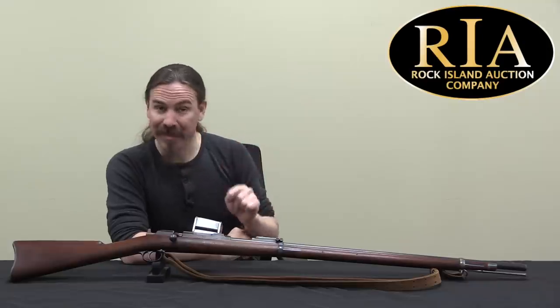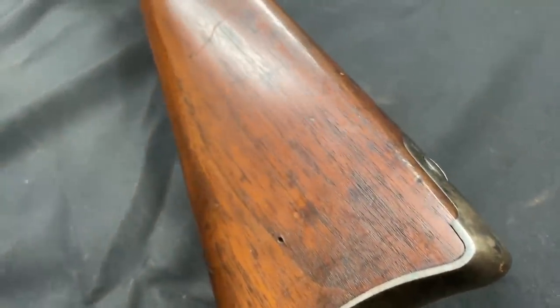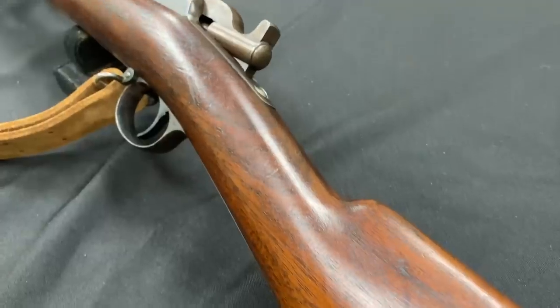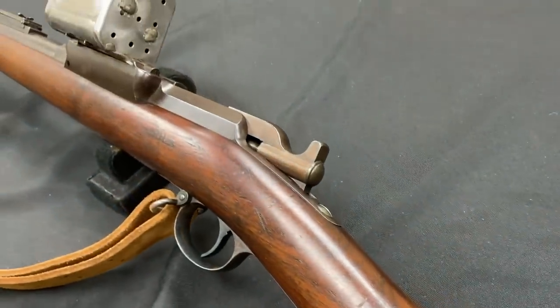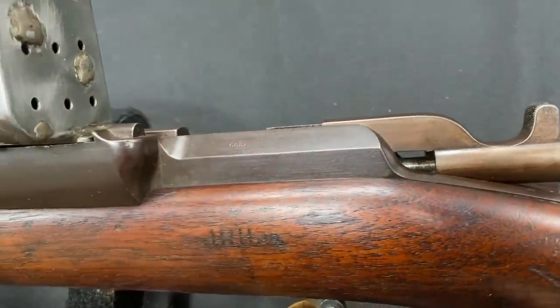Hi guys, thanks for tuning in to another video on ForgottenWeapons.com. I'm Ian McCollum, and I'm here today at the Rock Island Auction Company taking a look at a really cool rifle coming up in their April 2020 Premier Auction. This is a Colt Franklin — it is not a conversion, it is a rifle designed from the ground up by Colt, patented in 1884, and it uses a 9-round detachable box magazine.